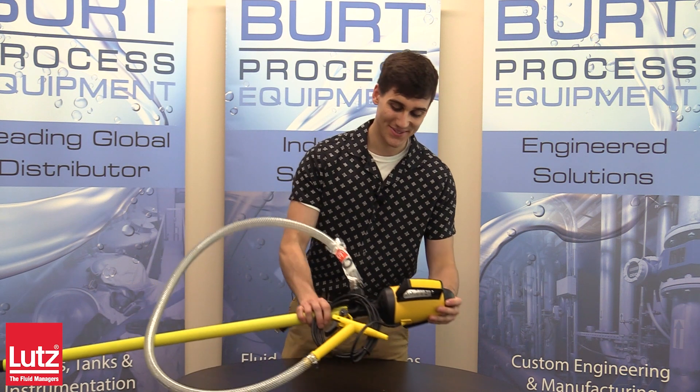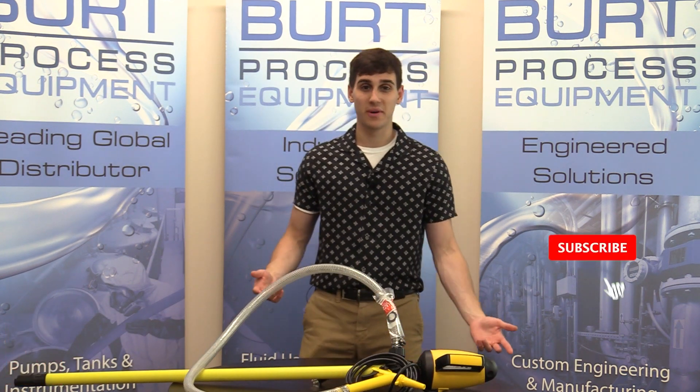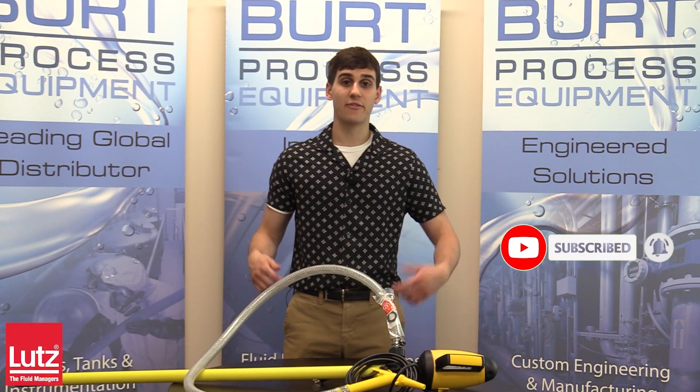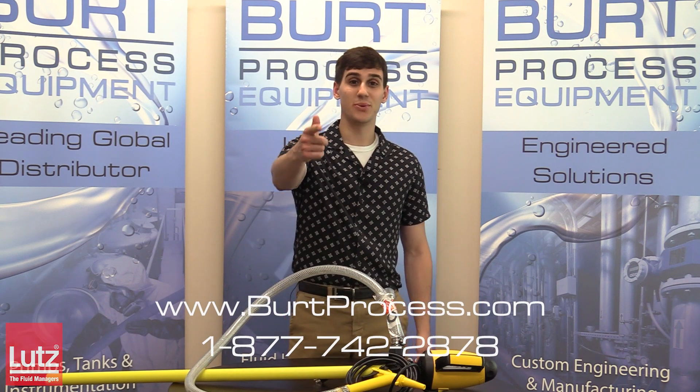Alright, and that concludes this unboxing video. Thank you so much for watching. We hope you found it informative. Be sure to like this video, subscribe to our unboxing series, and for more information you can visit our website at burtprocess.com and we'll see you in the next unboxing.